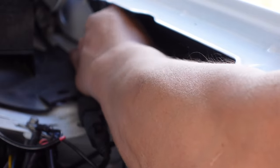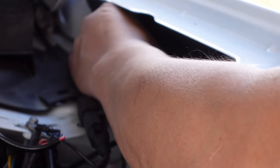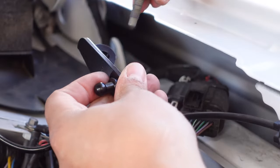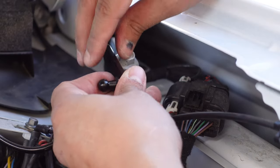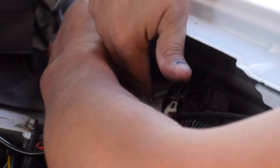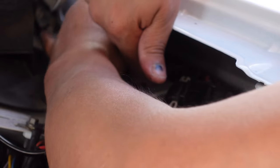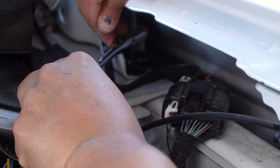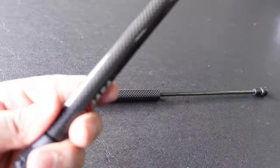Once you break the hinge bolt loose you can get it off by hand — be very careful not to drop it down the back side near the fender, or you're going to be adding time to your install. Now go ahead and add the bracket by putting the bolt through here and simply re-installing it, being very careful not to drop anything. These brackets are left and right specific — you can't install the passenger side on the driver's side, it just won't go on correctly. Once you get the bolt started, go ahead and snug it back down.